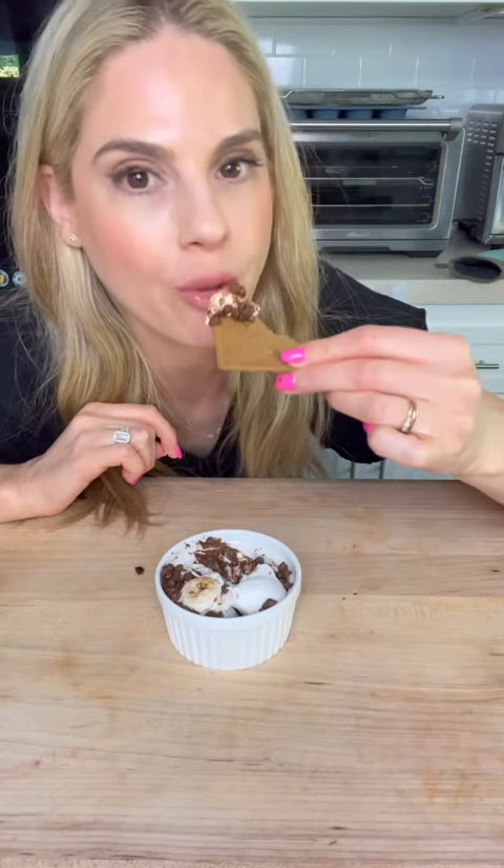Look at that, the perfect dessert. Let's make it.